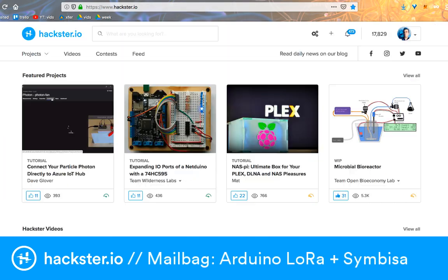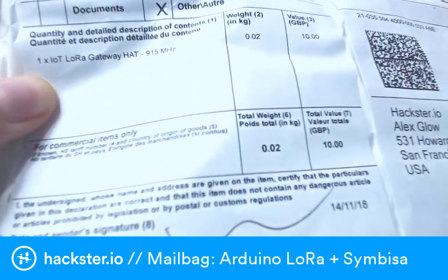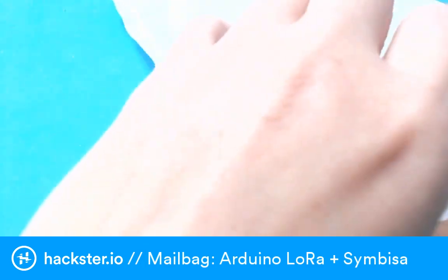I haven't been in the office, but finally we are back and I can open some of the mail I got while I was away, which includes the LoRa Gateway hat — presumably from Arduino. I don't know of any other IoT LoRa Gateway hat I was supposed to be receiving, so I'm just going to rip this open. So excited!